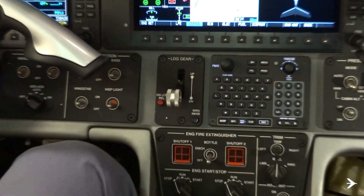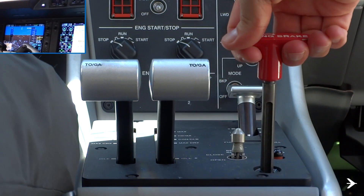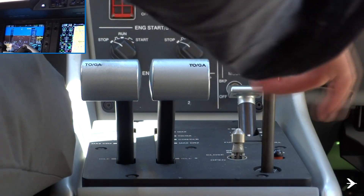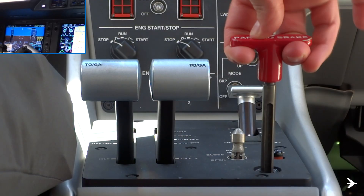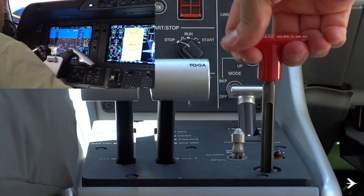Make sure that the landing gear lever is in the down position. Slowly cycle the emergency parking brake handle until the brake indication lamp on the main panel stays off with the handle applied.